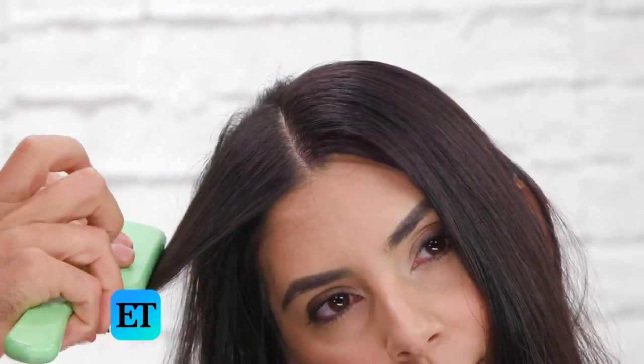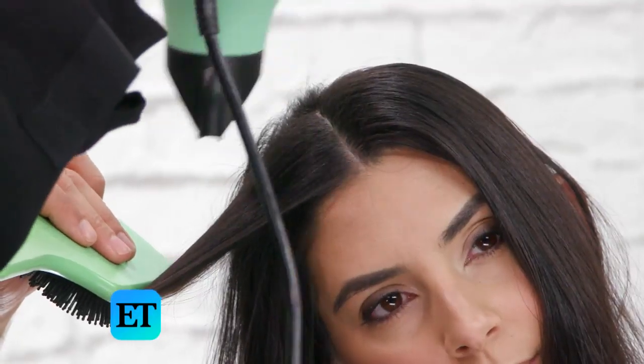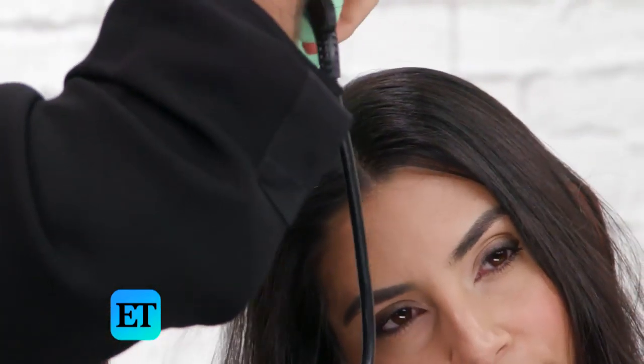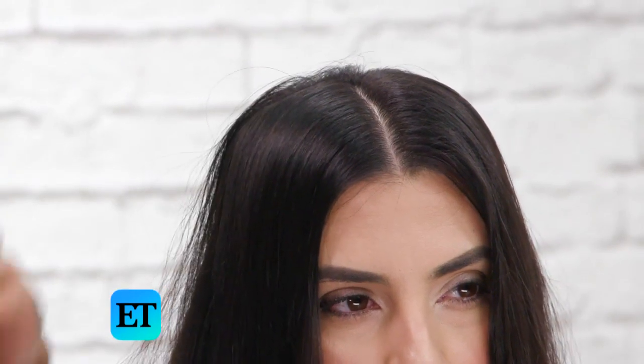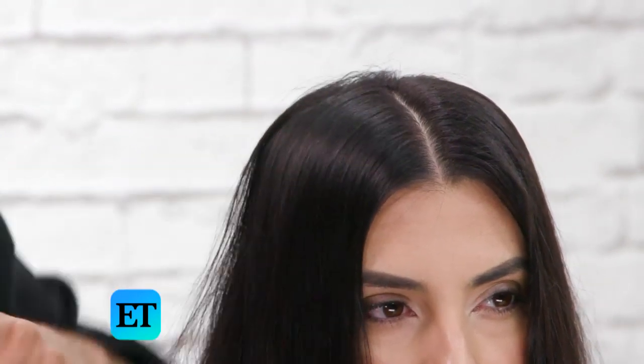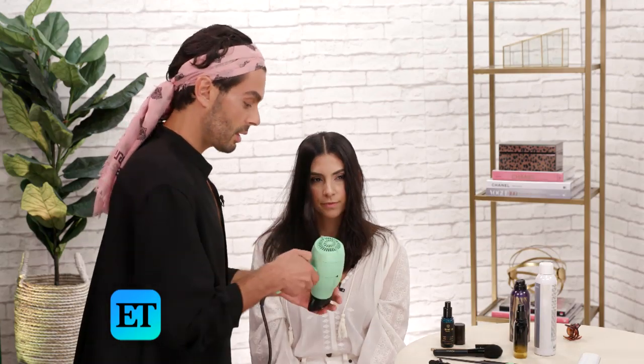A really quick tip before I turn on the blow dryer: I want to take the brush and make this as tight as possible because I want to make this flat. I'm going to go in with the blow dryer and put some heat on it so that it really flattens it out as much as possible. When you're letting it cool, you can just leave your hand on it while it's cooling and it'll flatten out as well. You can already see how shiny that is just after blow drying it for like two seconds. I'm going to do the same thing on the other side.